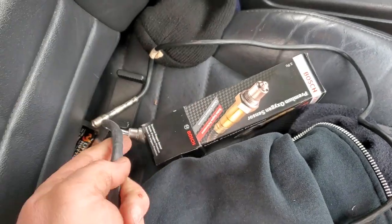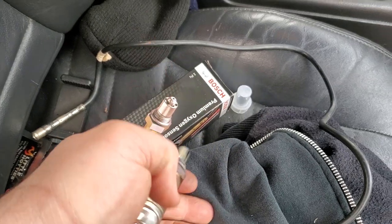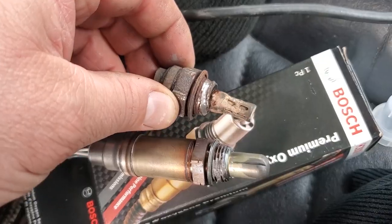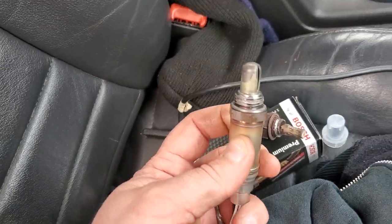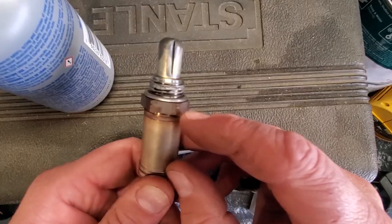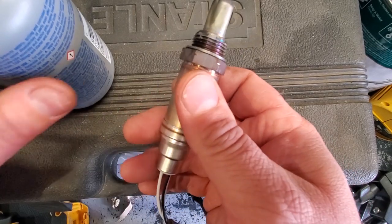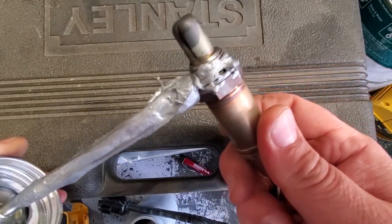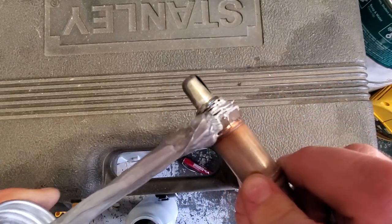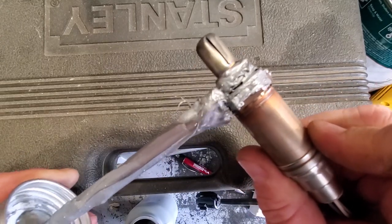Got the new one right here - got the new threads under this nice protective cap. I'll be mindful not to touch it too much. Yep, I must say these threads are definitely hooped. Hopefully the bung ain't that bad - hopefully we'll still be able to thread this on. Right here you can see a little bit of anti-seize placed on by the factory. We're going to go ahead and put on a little bit more - not too much, just a dab. I feel like Bob Ross painting happy trees.